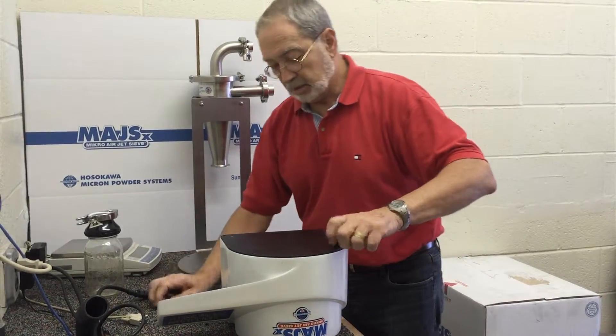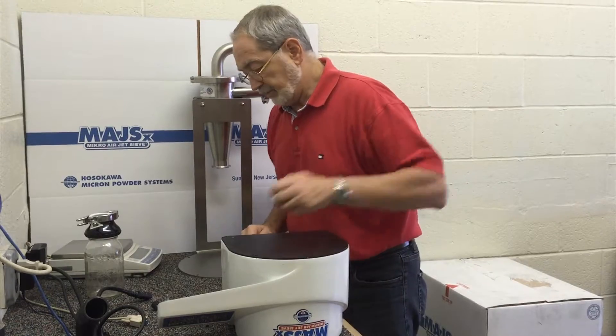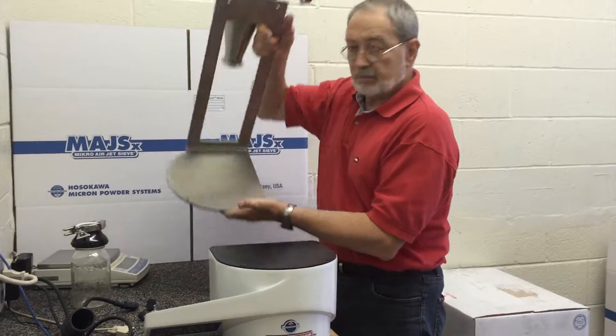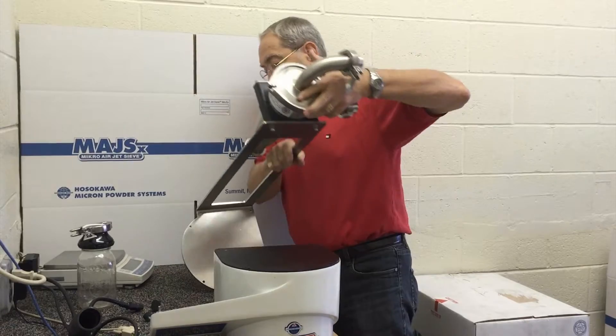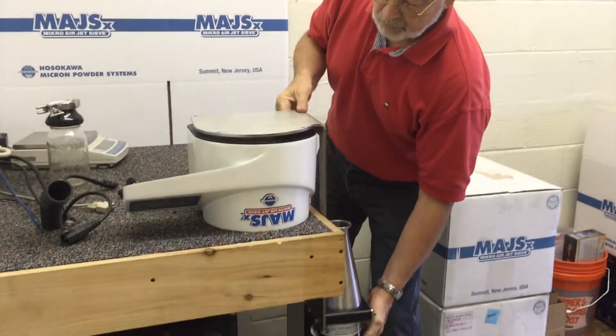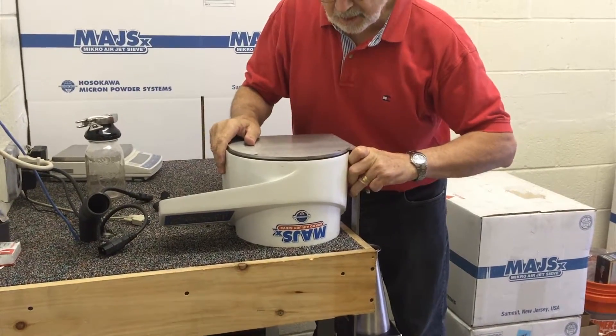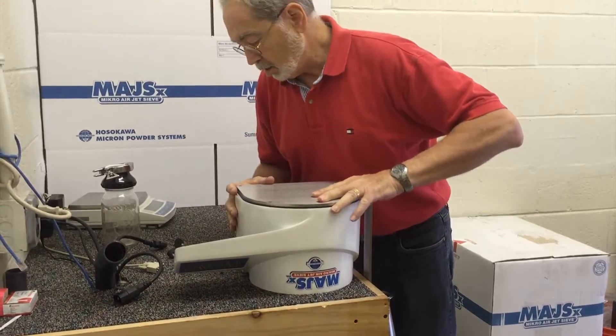Notice the curvature of the base of the unit — it's the same as your cyclone. Turn the cyclone so that it hangs down as mentioned, and ensure there's some steadiness there. Then align the openings.